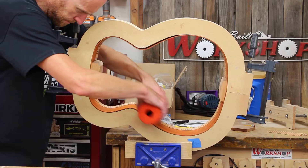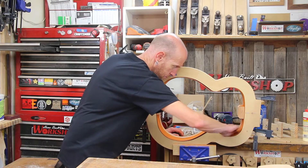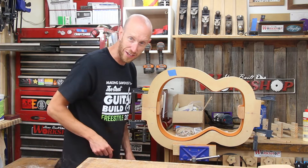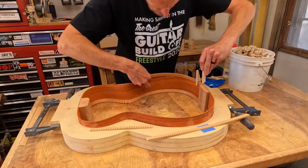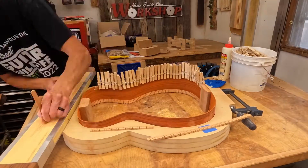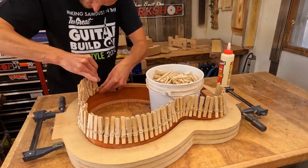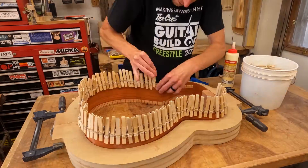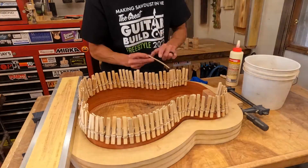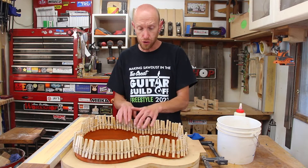I'm using a round sanding block to get in there and sand everything nice and smooth. There are a couple of areas I couldn't get to very well, so I just touched them up by hand. Now let's glue the second side. I decided to try one of those fancy time-lapses for this side of the kerfing, but I ended up with a lot of flickering from the lights. I've played with different settings on the camera and I can't seem to get it to go away — if anybody has good suggestions for a GoPro Hero 10 to help eliminate flicker, leave them down in the comments. I'm going to give this about 45 minutes to an hour to dry before we move on.